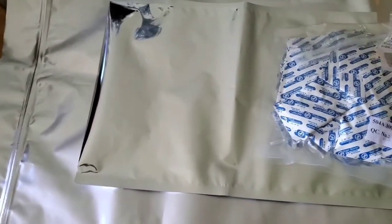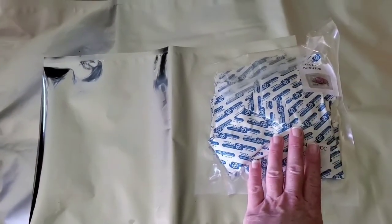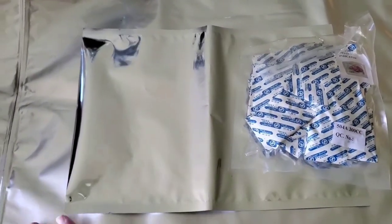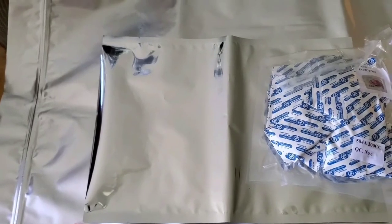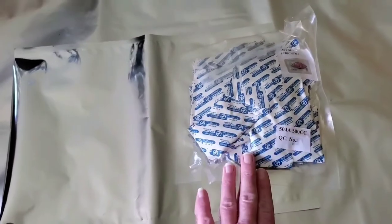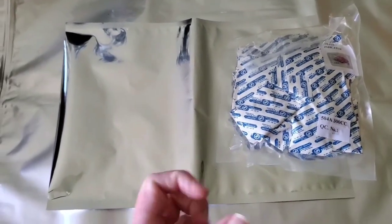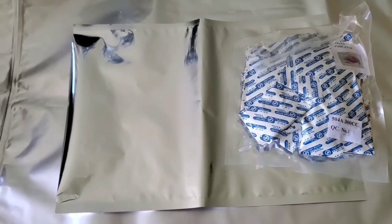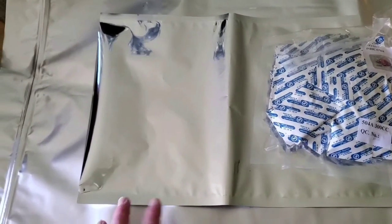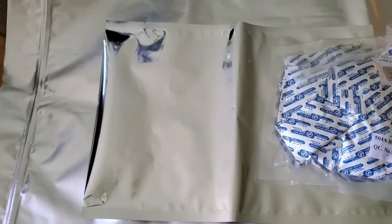We're going to put stuff in the bags, add oxygen absorbers, seal them, then put them in a bucket. There are certain things you don't want to put in mylar bags with oxygen absorbers — such as regular and brown sugar. It will make the sugar turn into a brick, hard as a rock, which is not how I want to store it.